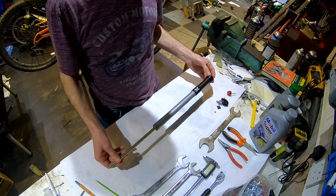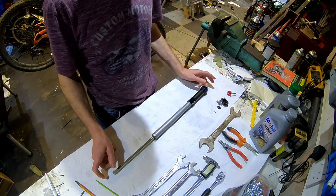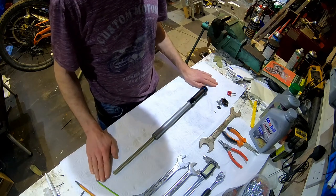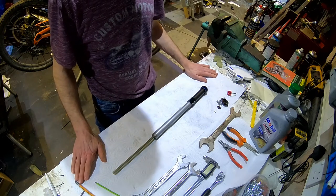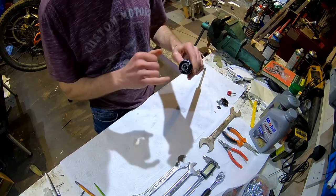This is the Charger damper. In this video I'm going to show you how to take it apart, get to the shims that you need to think about changing, and I'm also going to show you a quick and simple method of improving things that has worked quite nicely for me.